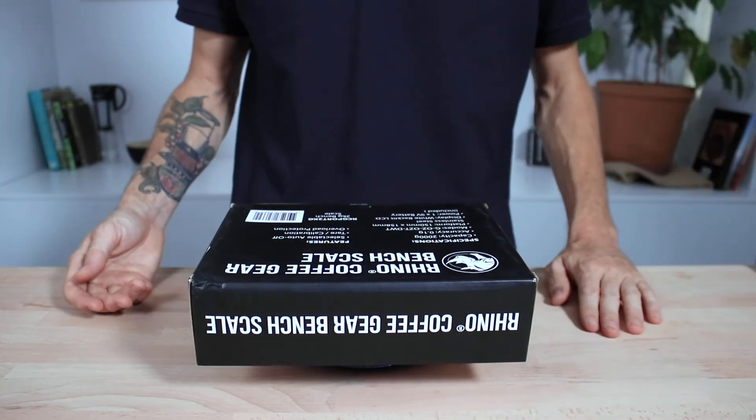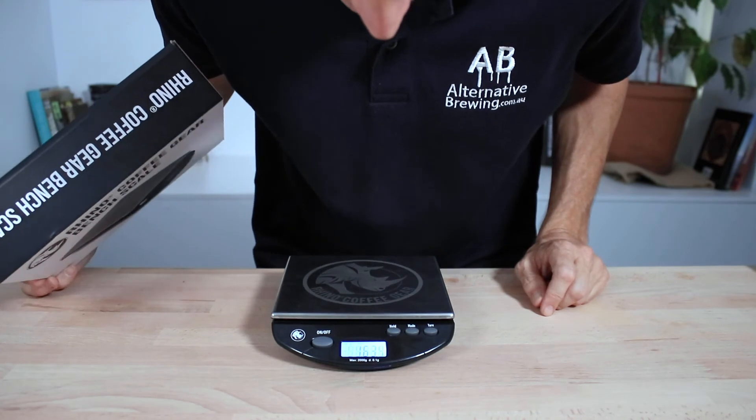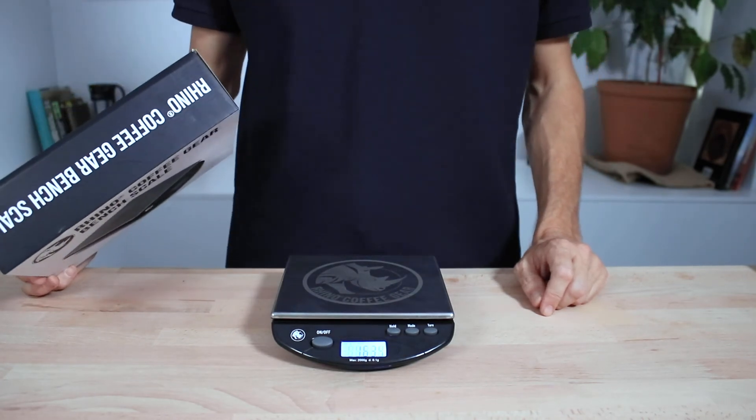And that's the bench scales from Rhino Coffee Gear. If you have any questions on this set of scales, throw them in the comments below and we'll get straight back to you. Don't forget to hit that little bell icon to subscribe and keep notified when we bring out new videos every week. If you've enjoyed this video, hit like, and we'll see you next time.